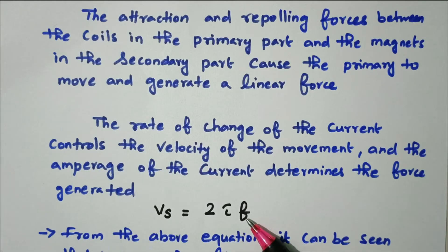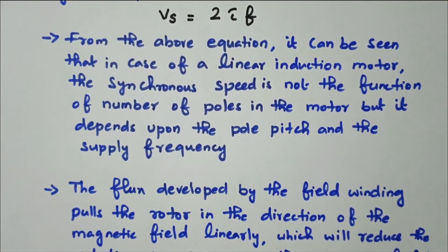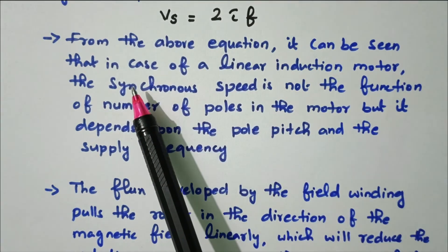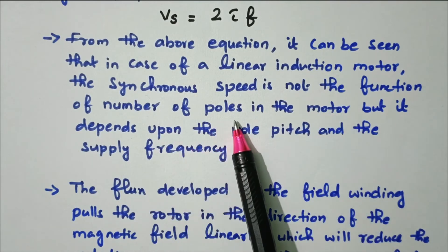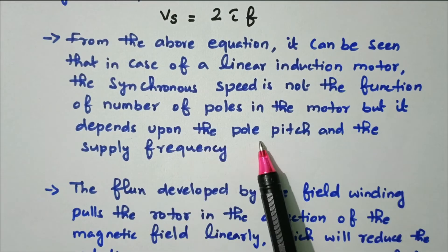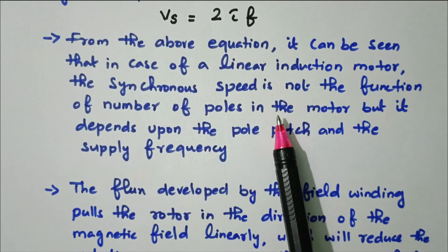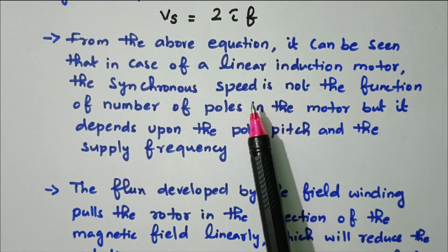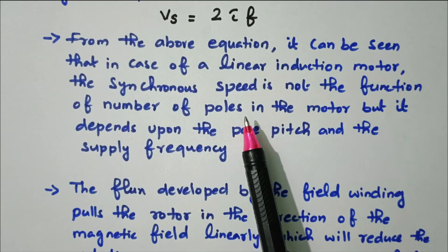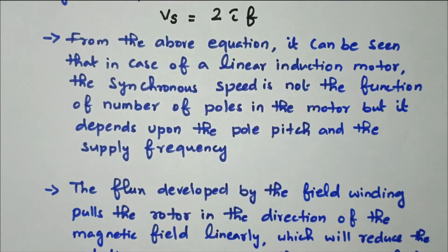From this equation it can be seen that in the case of a linear induction motor, the synchronous speed is not a function of the number of poles in the motor but depends upon the pole pitch and the supply frequency. Normally in a conventional rotational motor, the number of poles determines the speed. But here the synchronous speed does not depend on the number of poles — it is based on the pole pitch (τ) and supply frequency.